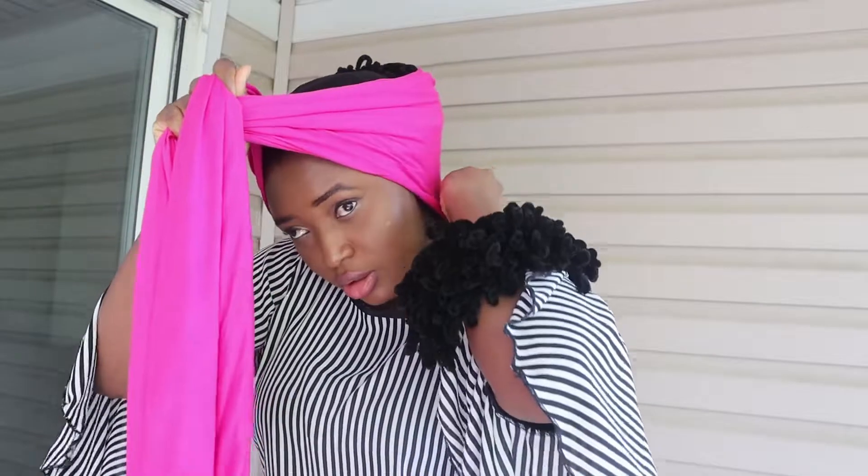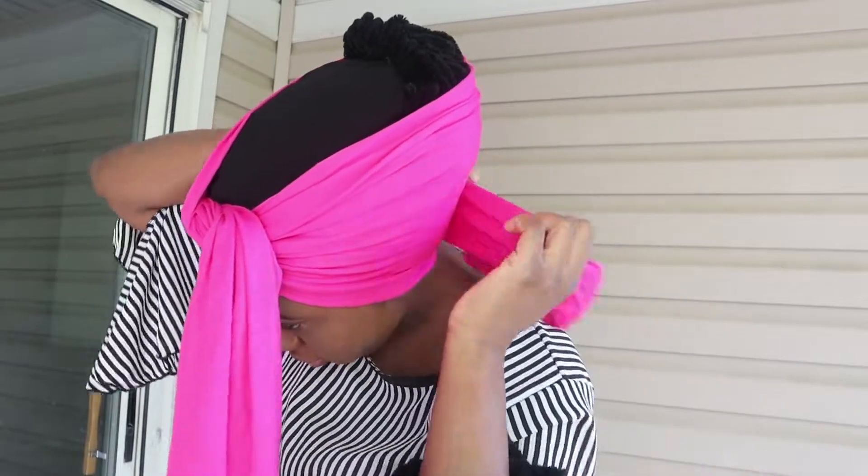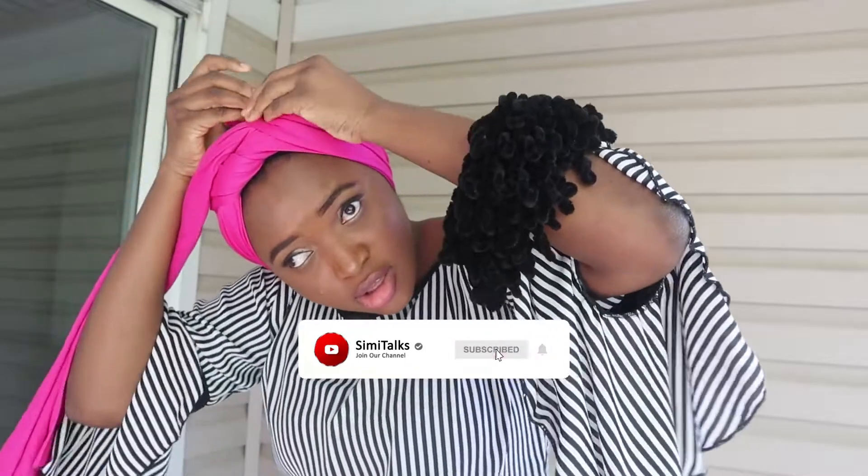Now I'm going to bring both flaps around like this. Make sure you tuck in everything — you don't want your head to pop out. I have two flaps; I'm going to bring one inside like so and then tie a knot. Once I tie the knot I have this flap — sometimes you can make one longer than the other, depends on you. Take this flap and go around like so, then bring it up and tuck it inside.